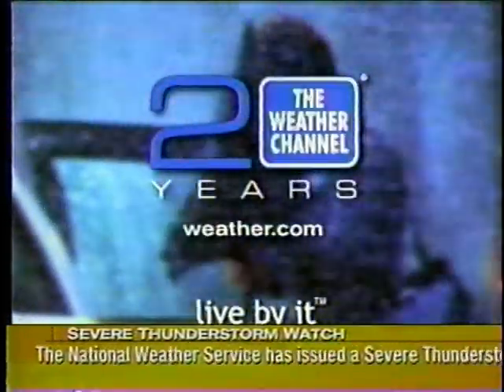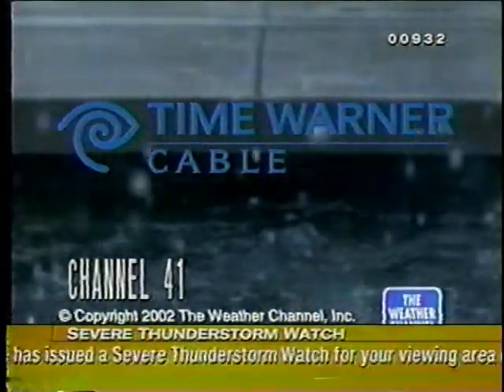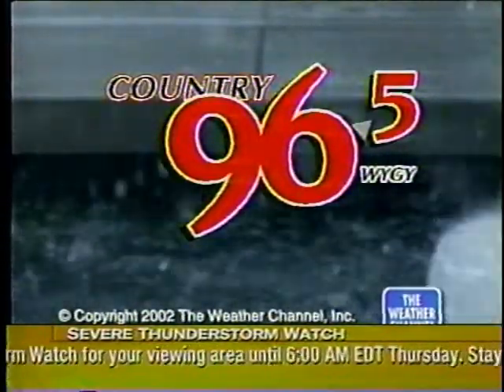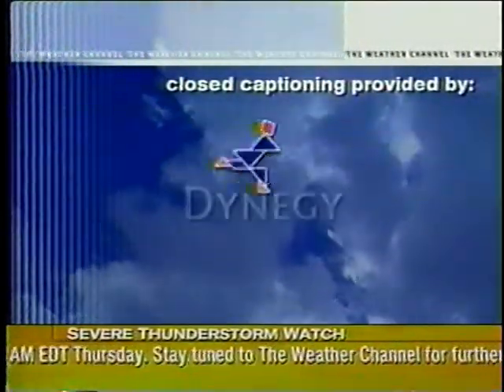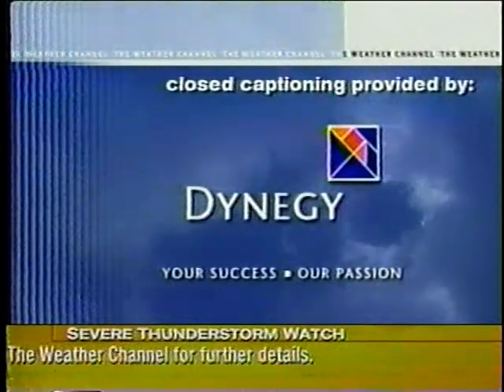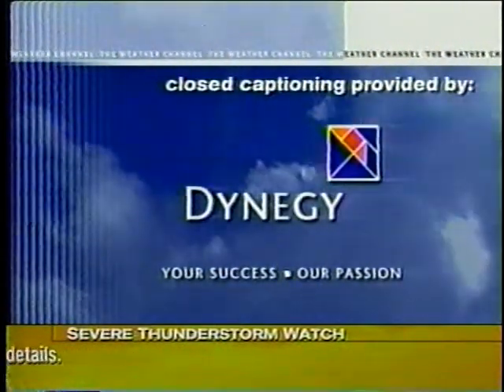The Weather Channel is brought to you by this cable or satellite provider. You can also get reliable forecasts from the Weather Channel through this radio station. Closed captioning on the Weather Channel is brought to you by Dyna-G. Dyna-G delivers energy through its network of assets to areas that need it the most.